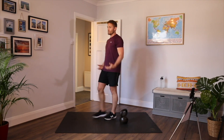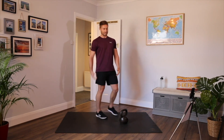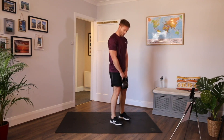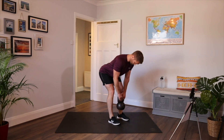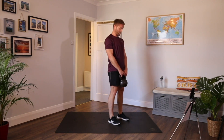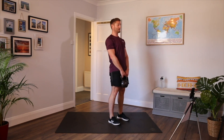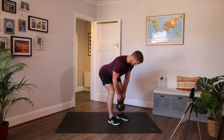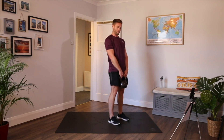Stiff leg deadlift, or hip hinge. It's all about stretching the backs of the legs. A little bit more narrow than your squat position. Chest and shoulders back, brace the core, soft knees. Pull yourself down, keep the kettlebell close, and back up. Hinge from the hips, pushing the bum back, keeping the chest up so it's not collapsed. Shoulders haven't collapsed inwards. Keep the kettlebell close all the time — looking for the stretch on the hamstrings. Pull yourself down, drive yourself up.